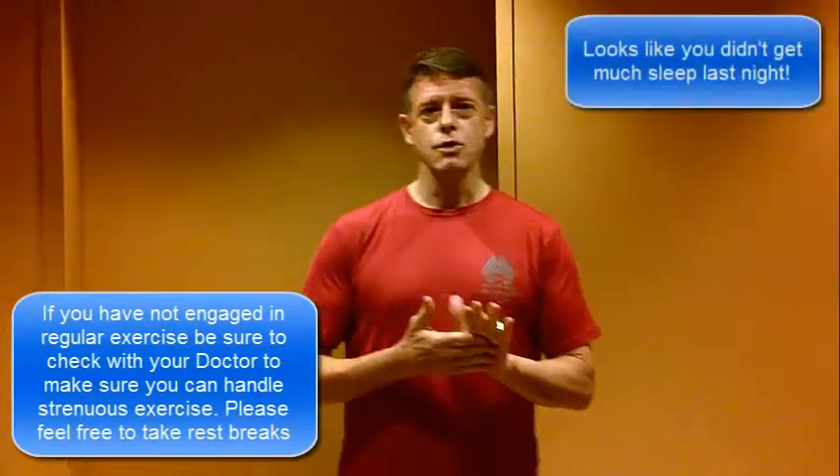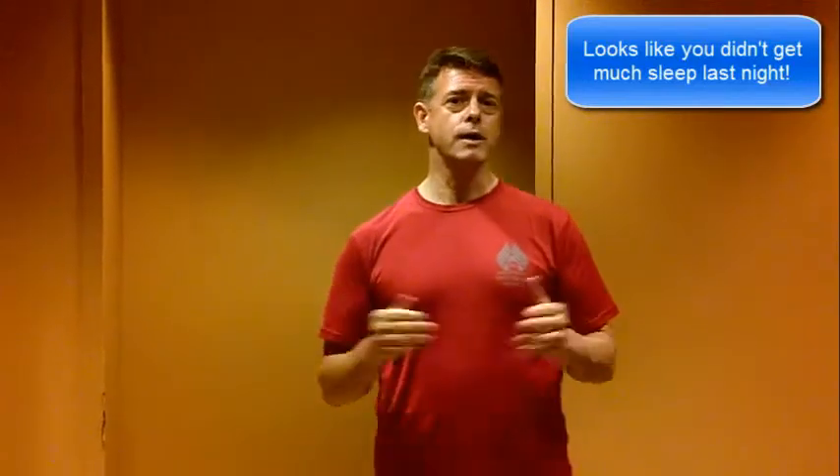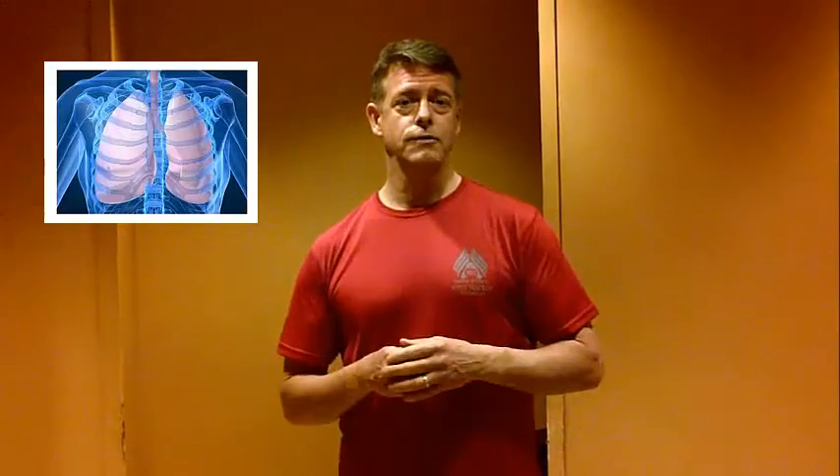For many of us, getting a workout in during the week is a real challenge. We have busy schedules, lots on our plate, and yet we know that exercise on a regular basis is very important. This routine can be done three times a week for about 20 minutes. It's a circuit routine using dumbbells and bodyweight exercises. It'll hit your aerobic system to increase your aerobic capacity, it'll hit your muscles so you can keep on some lean body mass, and it'll generally increase your metabolism, which will help with fat burning and overall well-being.